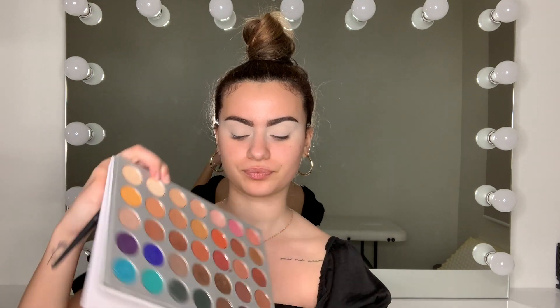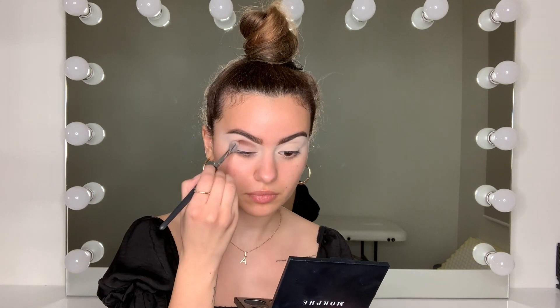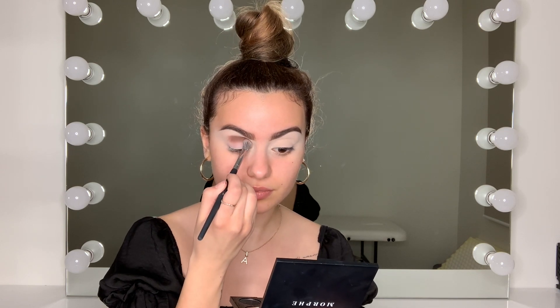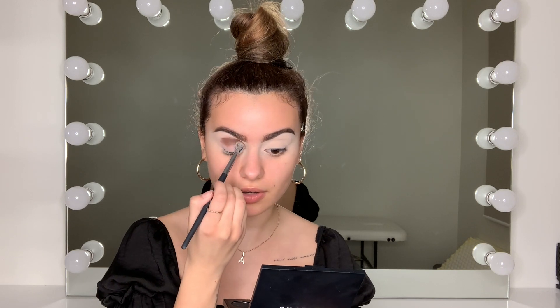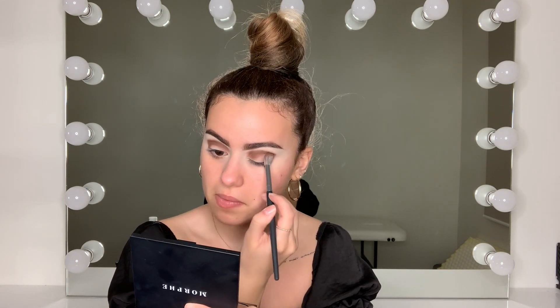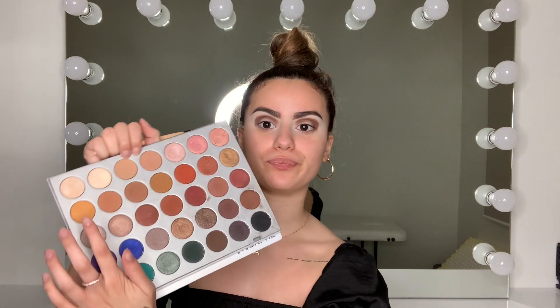I'm going to be using my Jaclyn Hill Volume 1 palette. I'm going to dip into this shade right here, tapping the colour first onto the lid. Don't stress too much if you get fallout — I'm doing eyes first. You don't want to apply it too close to the brow bone at the start; keep it close to your socket and crease. Start lower and build your way up higher rather than starting high with no room to blend. I'm going to grab a clean blending brush, dip into this colour, and blend around those edges.